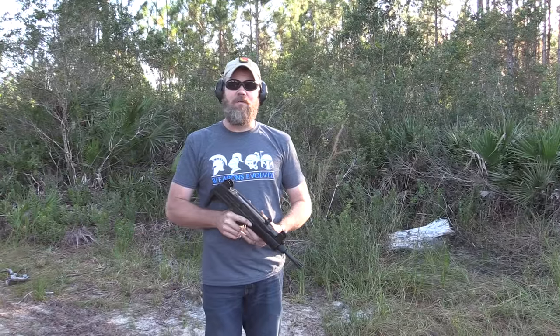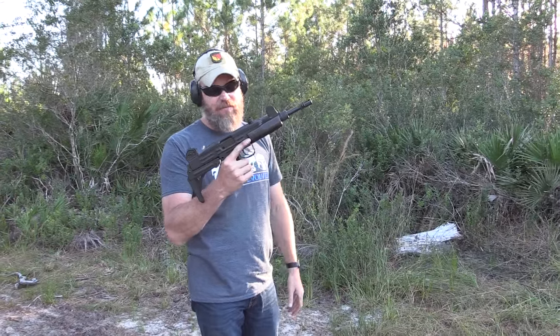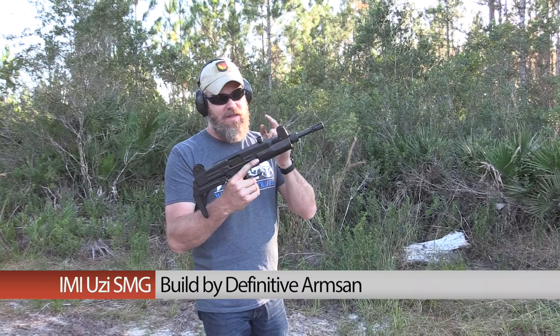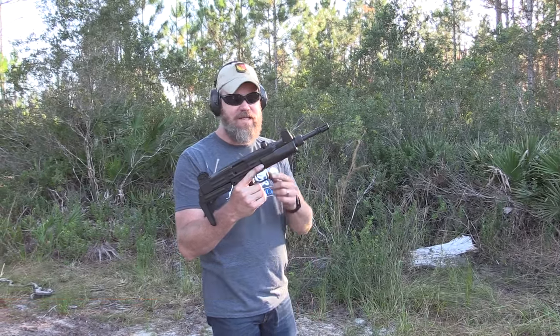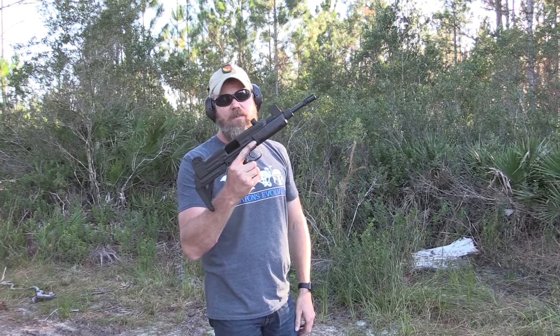Hey guys, welcome back. So today I'm out in Daytona, Florida. In my hands I have a fully automatic Uzi. This gun is built on an Israeli parts kit. It was made by Chase over at Definitive Arms — it's actually his gun. It is a select fire, open bolt machine gun.